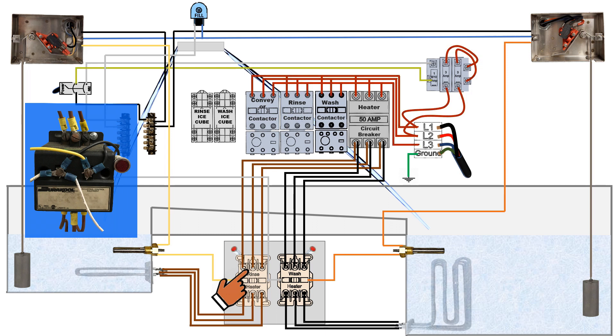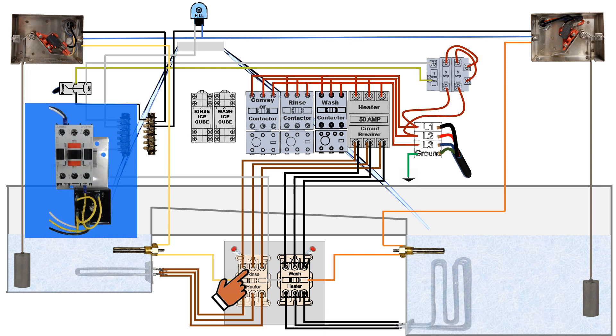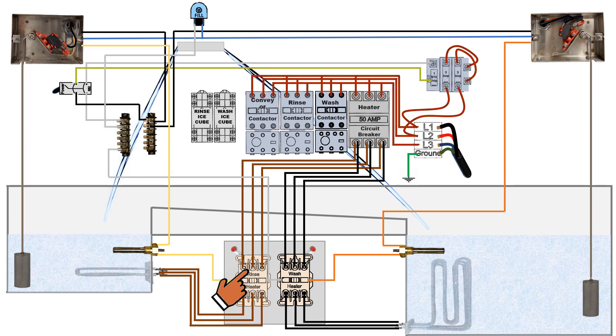The old mercury relays are very reliable and very durable. When these are replaced, they are then replaced with the new contactors. Again, the delay relays attach to keep the contactors from chattering. As you notice, the new ones come fully equipped and are color coded wired — yellow wires for the rinse, orange for wash.